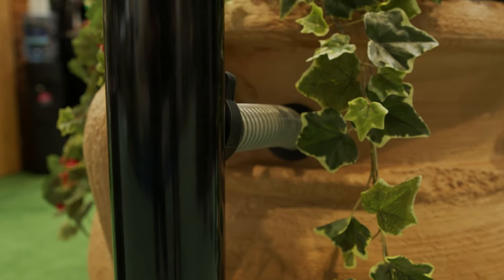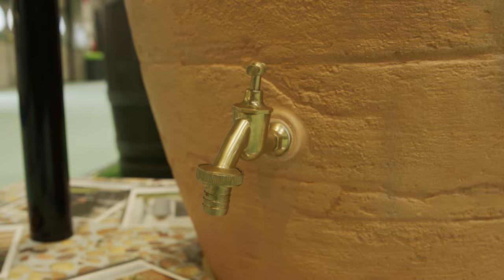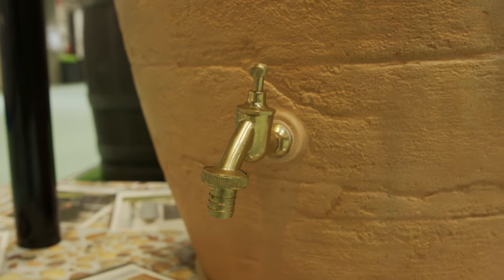You have your downpipe coming down, and your downpipe filter then channels all the rainwater inside the water butt. It's got a tap here, off the ground, for you to fill up your watering can.